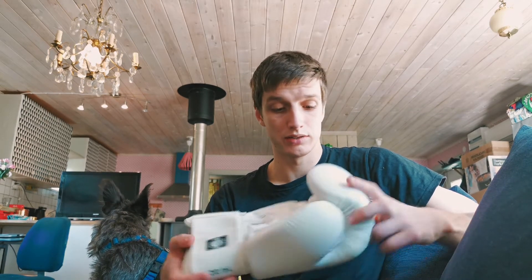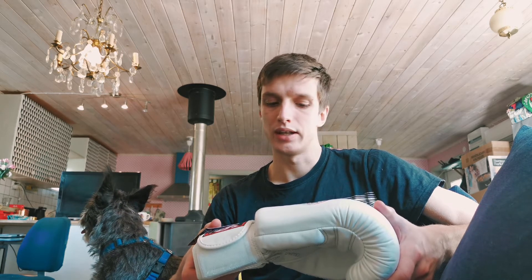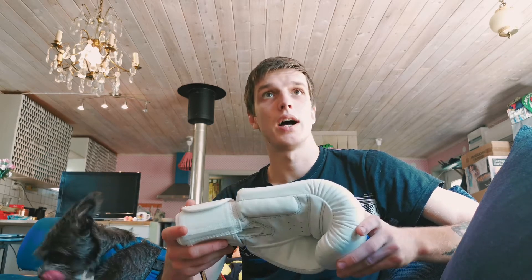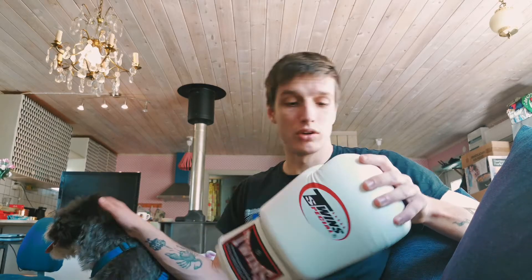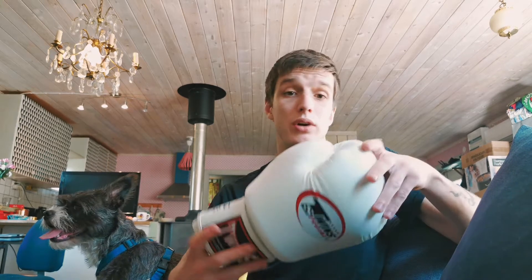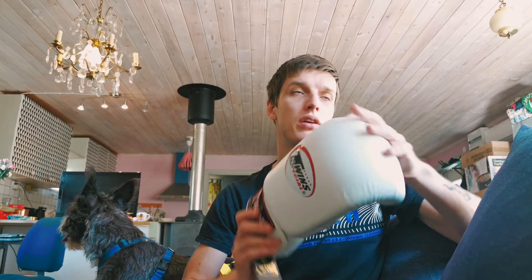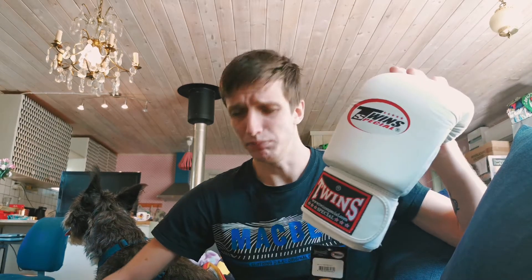The reason why I got these gloves — why I ordered them to have in my club — is because I've had some Twins products before, and almost all of them have been great quality equipment. I used their competitive shin guards, I think they're the SGL-3 shin guards, and I thought they were great. They fit great, they're very slim, and they're nicely designed.